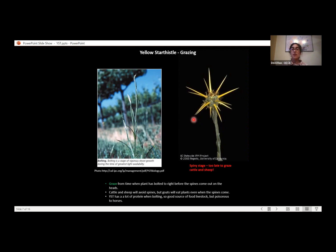Cattle and sheep tend to avoid Yellow Star Thistle once it develops spines. However, goats will continue to eat it at the spiny stage — so if you have a small property and can hire goats and your Yellow Star Thistle has already reached that stage, goats could still be effective. Yellow Star Thistle is good nutrition for livestock generally, but importantly, it is poisonous to horses — so do not use horses as a control method.